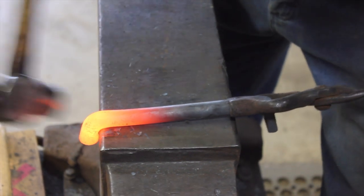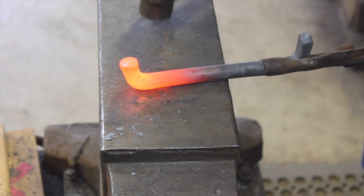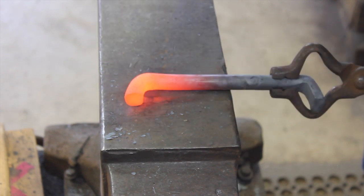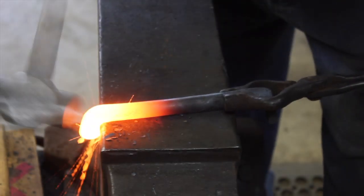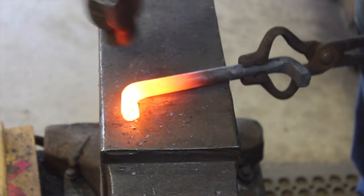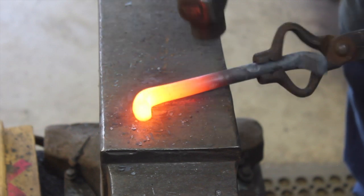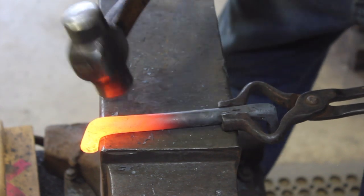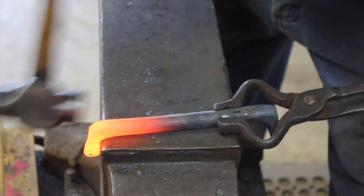On this one here we're just kind of cleaning up the bend, trying to get it to lay flat so when we screw it to the horse trailer it'll lay flat. Before we put the actual half-circle bend in it, we just got to get all this pretty well squared away, and we'll clean the whole thing up when we're completely done.